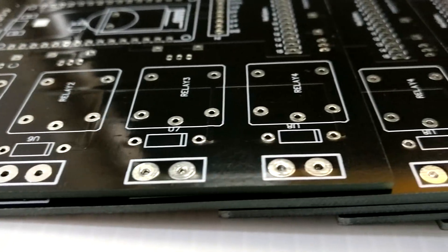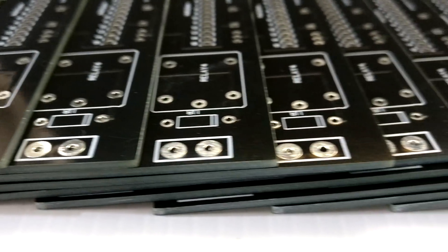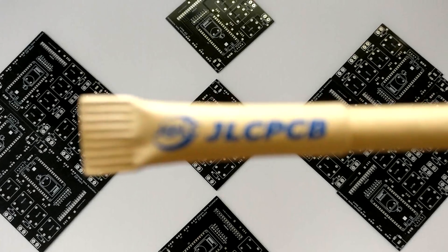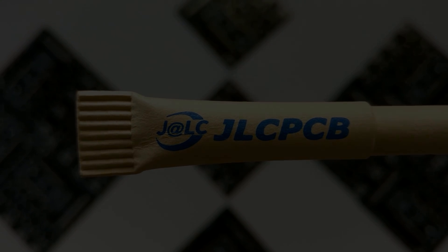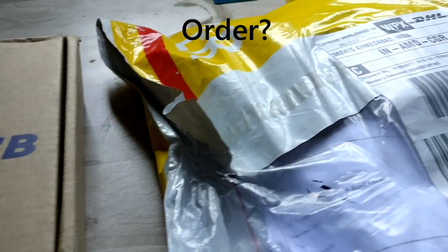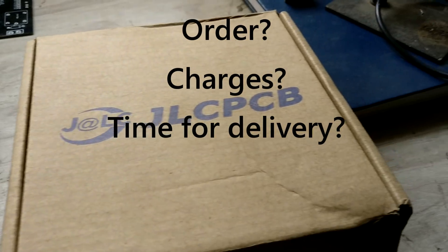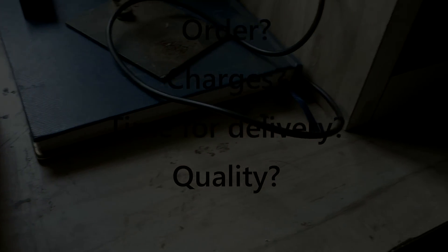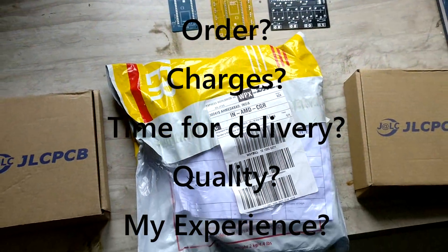Hello everyone. In this video I will tell you about one amazing PCB vendor whose PCBs I am using for all my recent projects — yes, I am talking about JLCPCB. I will let you know how to order PCBs from jlcpcb.com, how much they charge, how many days it takes to arrive, the quality of the PCBs, and I will also share my personal experience.